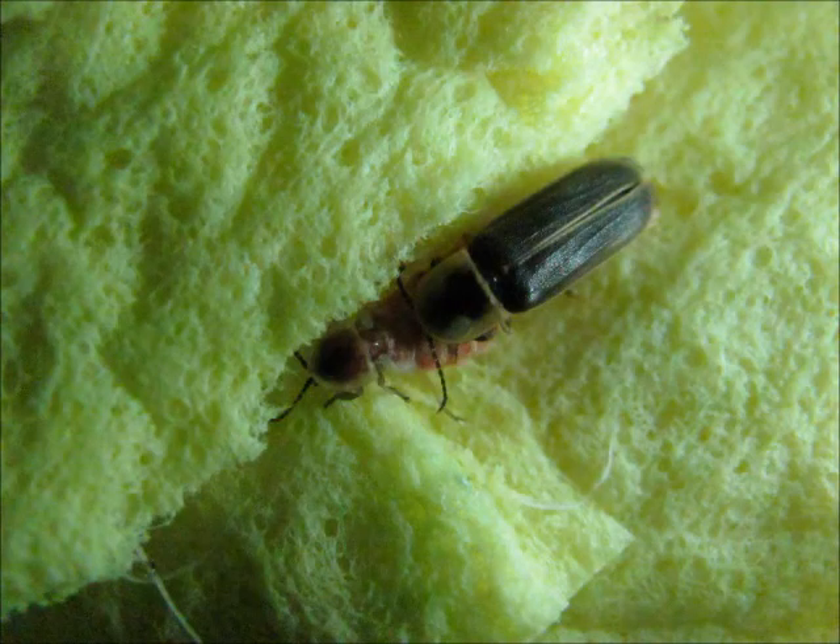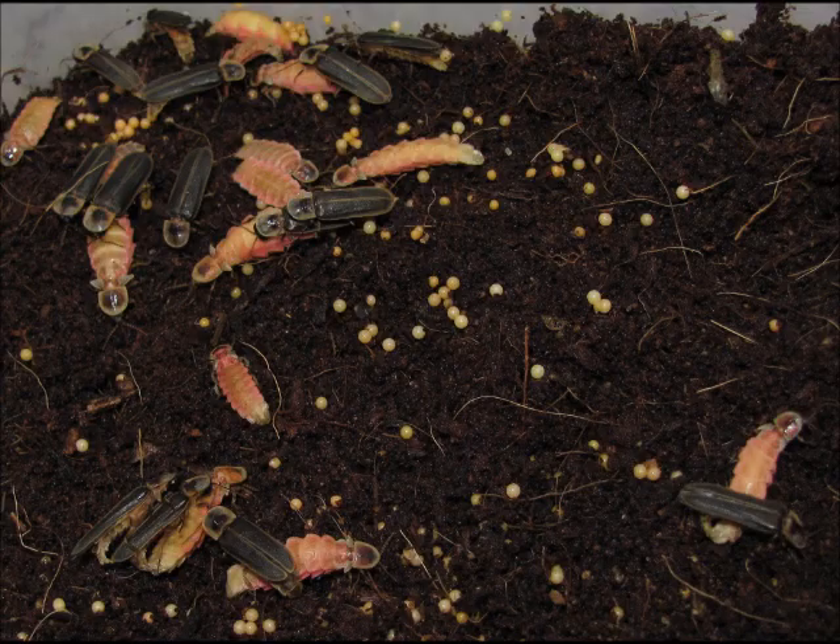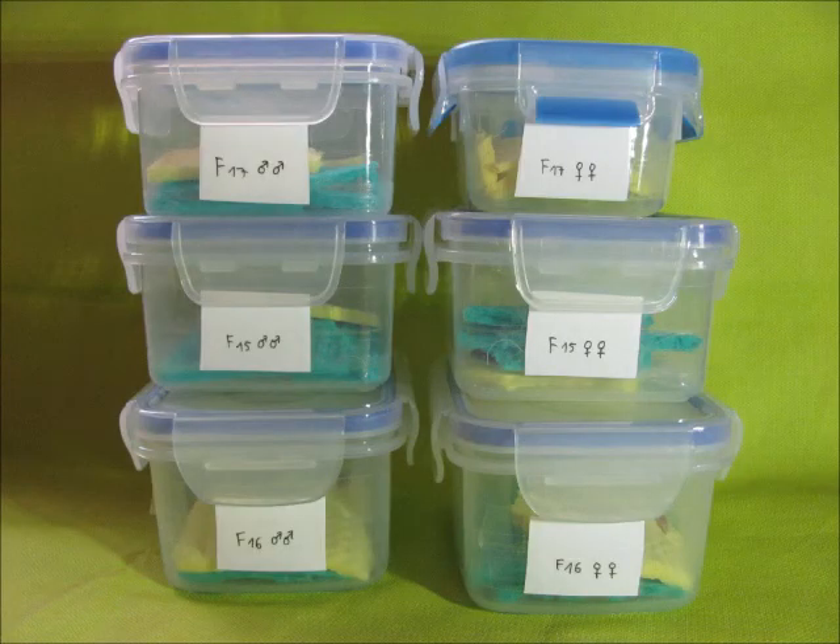If females and males find each other and mate successfully, the females lay eggs and the cycle is closed and starts anew. In nature, this usually happens in summer. My little colony of Sardinian glowworms is of course less restrained by seasons and will often produce two generations per year.